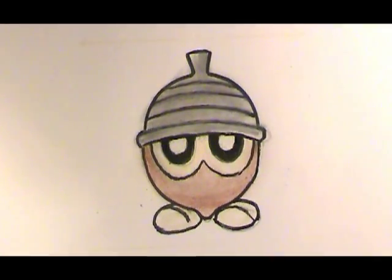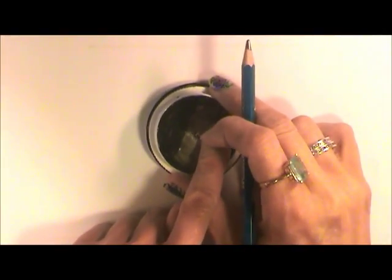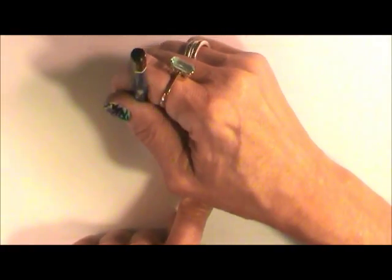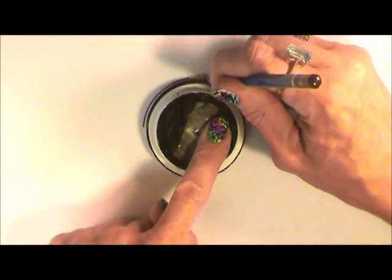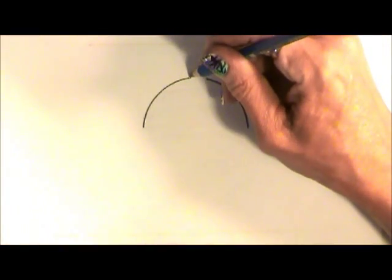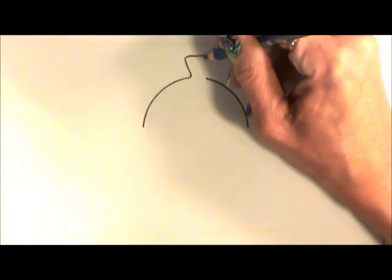By request, we're going to draw Seedot. I'm taking my bottle cap to start the dome of the head, and I'm only going to go around it part of the way because there's a stem right at the top here. We'll come up with the angled line, turn right, then head back down.